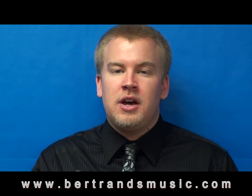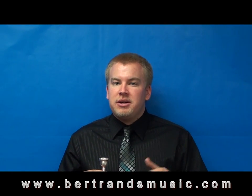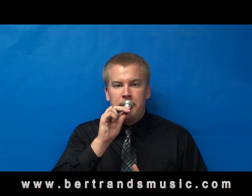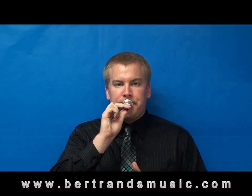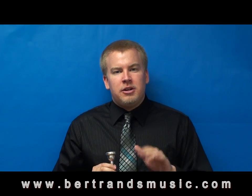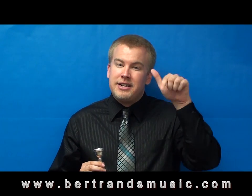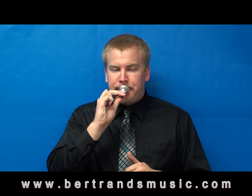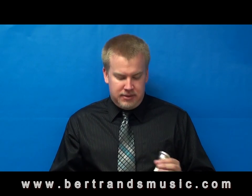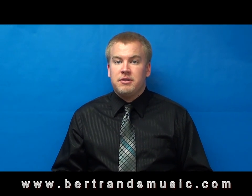Now let's go ahead and try it on the mouthpiece. Center the mouthpiece right on the middle of your lips and go ahead and try to do that buzzing sound right into the mouthpiece. If you're getting that sound, that's perfect. If you're not, try blowing a little bit harder or just letting more air come through your lips. Try to get some of the different pitches too. So now let's put the mouthpiece back into the trombone and get some of the sounds we can with the instrument fully assembled.